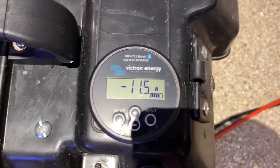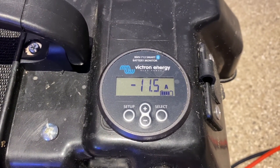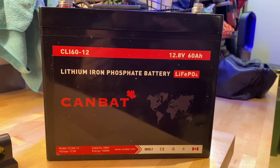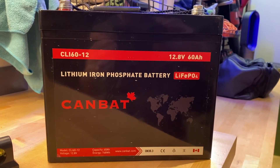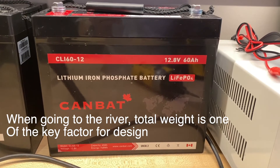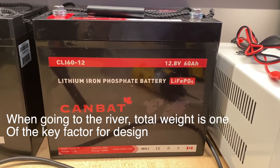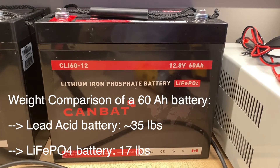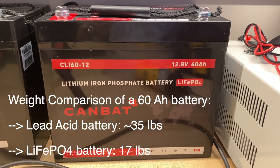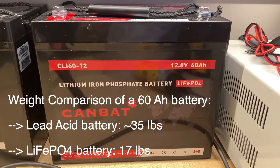The electricity drawn by the two pumps and the concrete vibrator is 11.5 amps. I'm using a 60 amp-hour battery, and after four hours I still have energy left for at least one more hour. The weight saving of a lithium iron phosphate battery is significant — a typical lead-acid battery of that size would be about 35 pounds, while this battery at the same capacity is about 17 pounds.